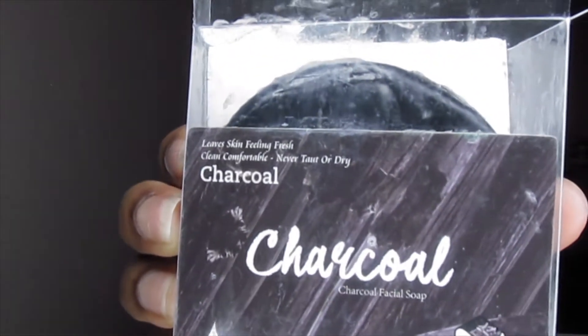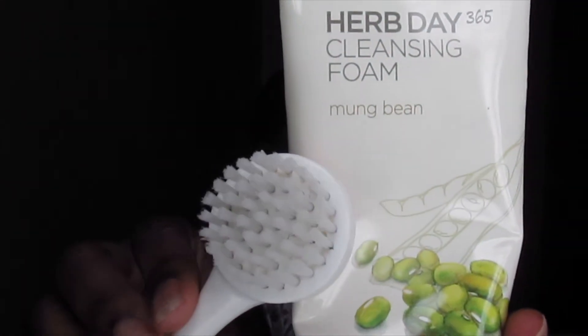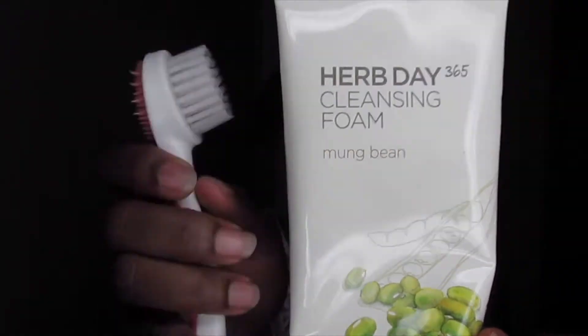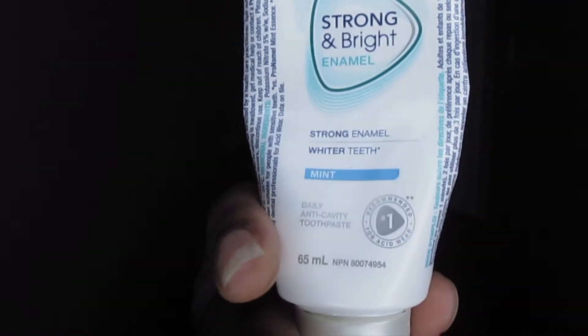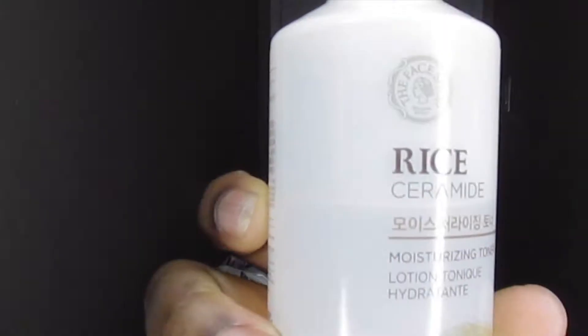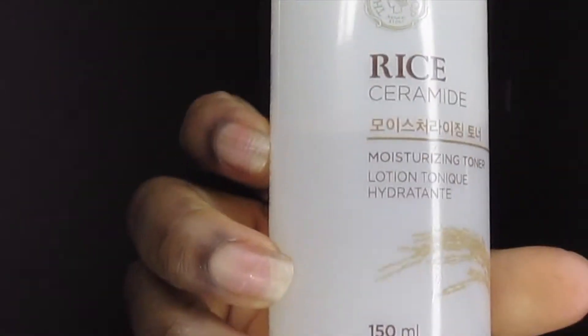I use this charcoal soap from Miniso, which was only $2.99, and this soap is amazing because it doesn't dry out my skin — most black soaps do, but this one doesn't. Then I also go in and wash my face a second time with my Face Shop mung bean cleansing facial wash. I brush my teeth with a toothpaste that actually makes my teeth really white, and I like it.